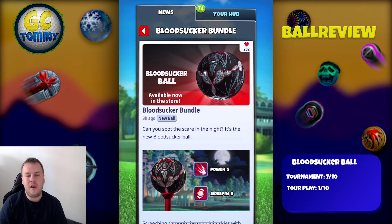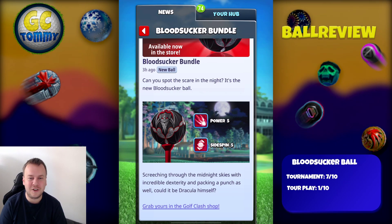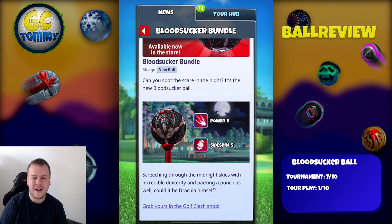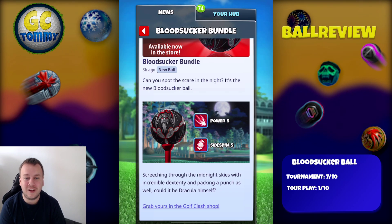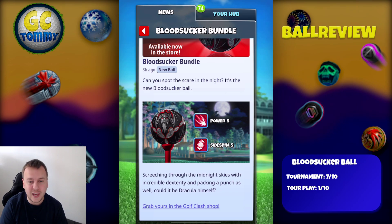So the Bloodsucker Ball. Can you spot the scare in the night? It's the new Bloodsucker Ball screeching through the midnight skies with incredible dexterity and packing a punch as well. Could it be Dracula himself? This is a power five, sidespin five, wind resistance zero. This is one of its kind — we have never got this type of ball before in the game.